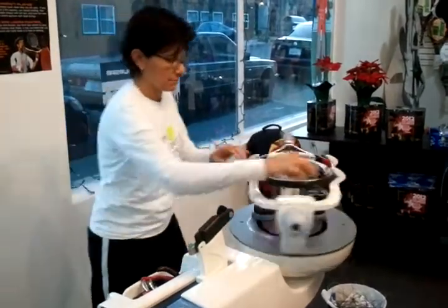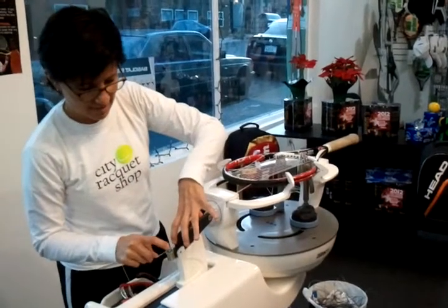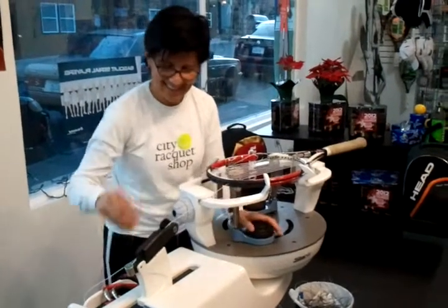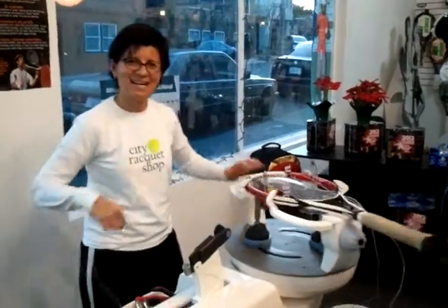I keep saying I'm going to stop bugging her and stop slowing her roll, but I'm actually going to do it now. Signing off from City Racket Shop — wave to the camera, bye bye!